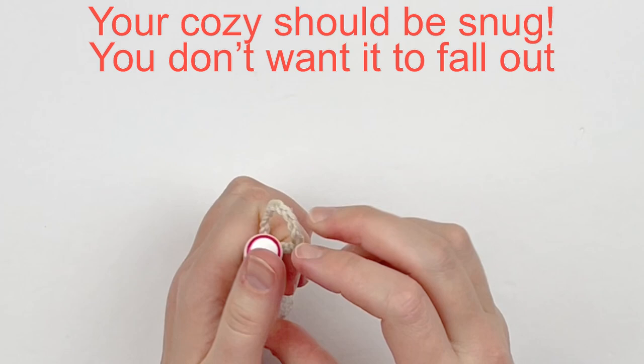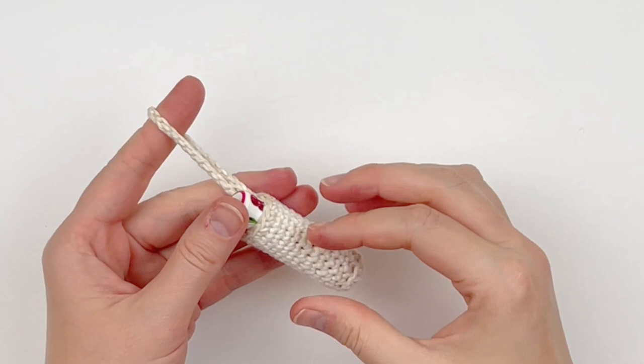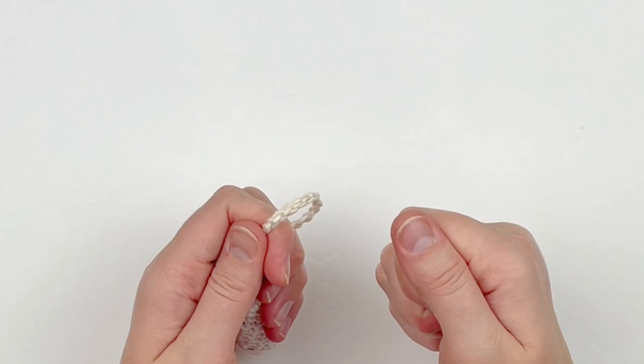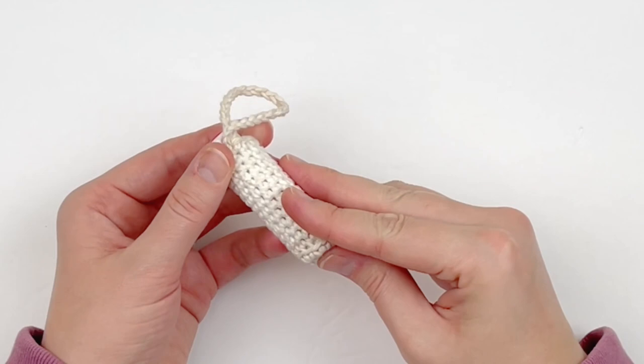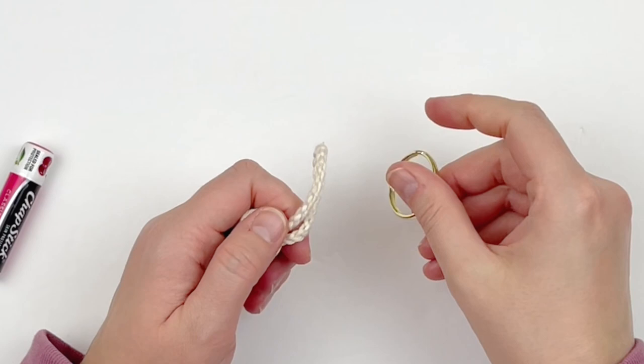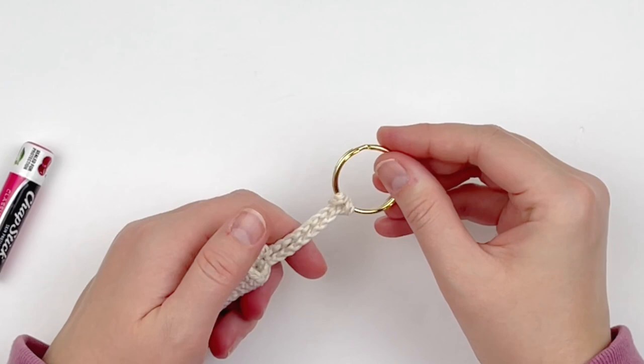Here I'm showing you how your chapstick should be fitting into your cozy — it should be very tight, you don't want it loose. Now I'm going to show you how you would attach it to your purse. Pretend this is a purse ring instead of a key ring, although you could use it on your keychain very easily. You're going to use the lark's knot, and your chapstick cozy must be empty for this. That's how you attach it to your bag — it eliminates the need for hardware, which makes this much more cost effective.